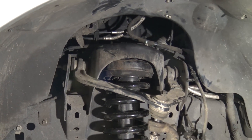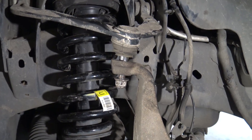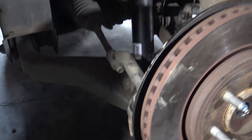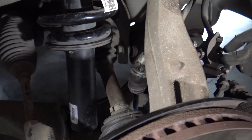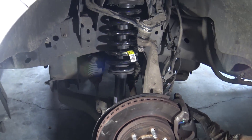Basically we just have to tighten up the top of the strut, the upper control arm, the tie rod, the sway bar, and then hook that brake line back up. She's all golden, and we'll show you what she looks like when she's done.